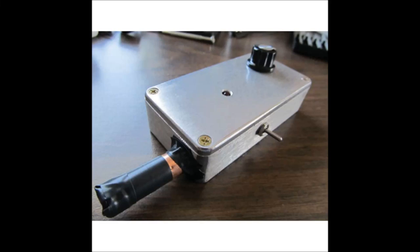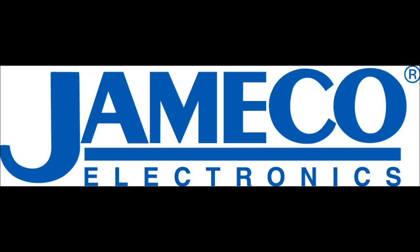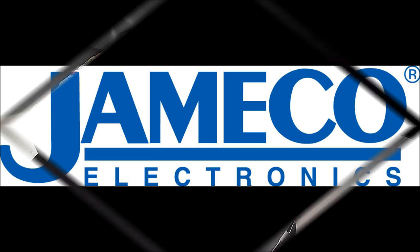In this video I'm going to be going over the assembly of the pocket photodiode Geiger counter from jameco.com. The time required is 3 to 4 hours depending on your experience and the experience level is intermediate. This is one of hundreds of kits that they have at jameco.com.